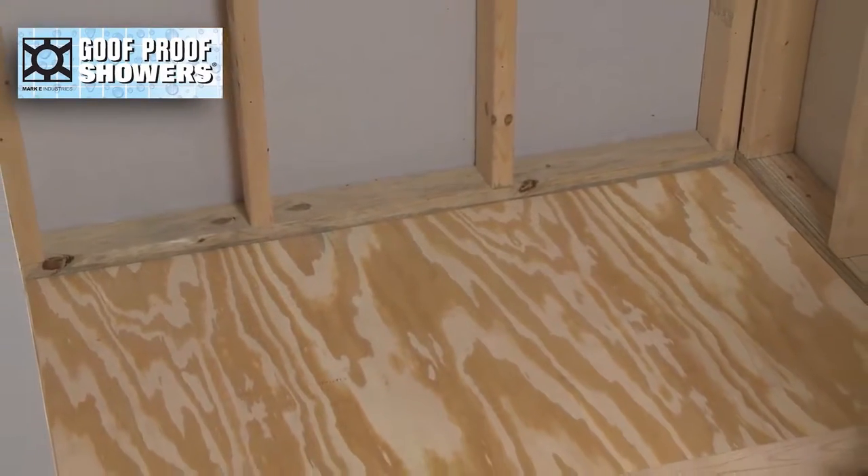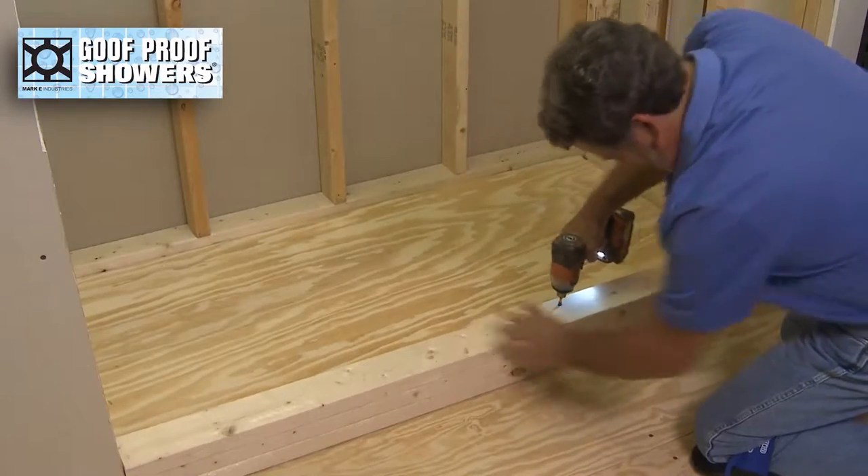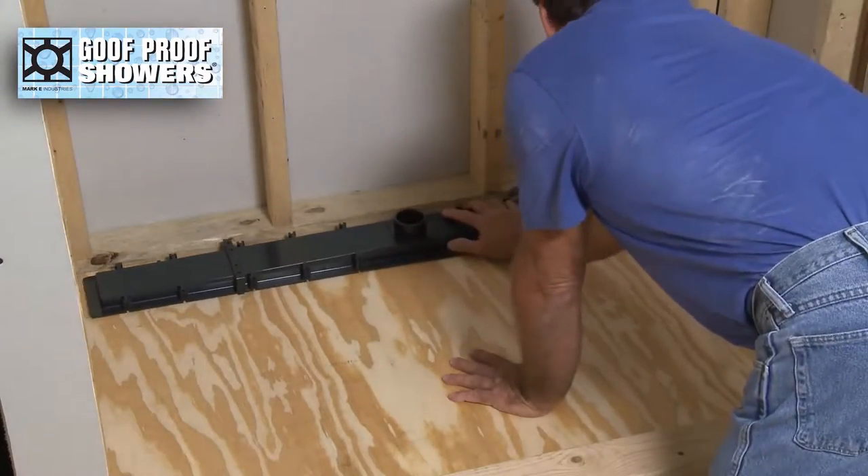Establish shower dimensions and install the 2x4s that comprise the curb. Determine drain location and choose drain length.